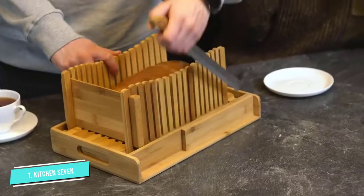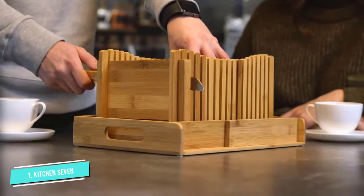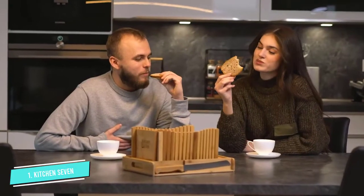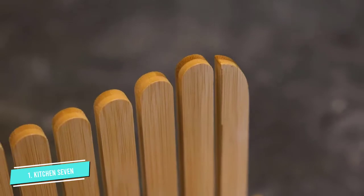Though this bread slicer does fold away for easy storage, it is on the heavy side, at well over 3 pounds. Additionally, this bread slicer is not for larger loaves of bread, as the width maxes out at around 6 inches.